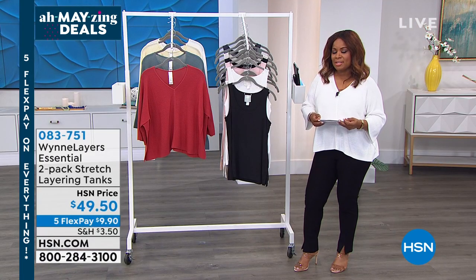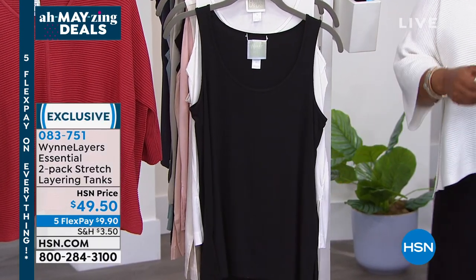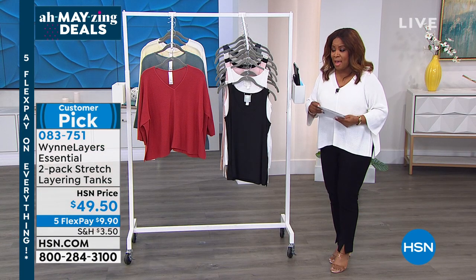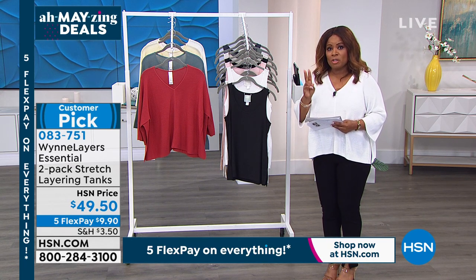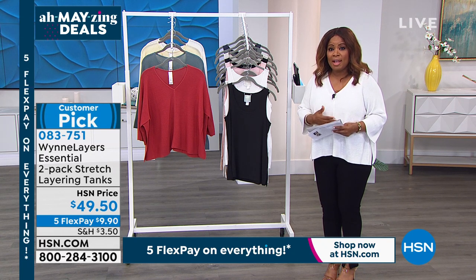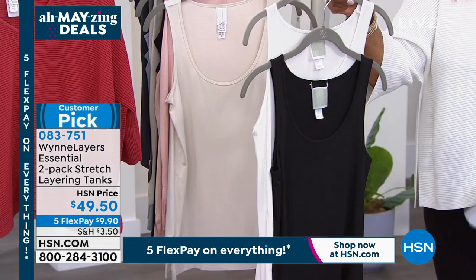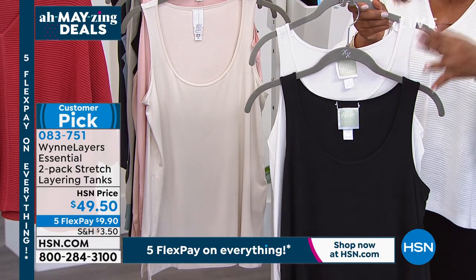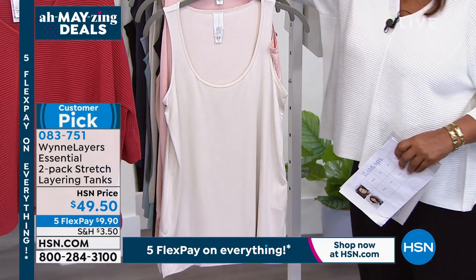If you'd love to have that topper, give us a call — it's still available. We're going to talk about these great tank tops now. The last tank top we offered is almost completely sold out — we sold 900 of them with about 150 remaining. Here's a different buy — times two! For the price of $49.50 we give you two tank tops. This is already a customer pick. The first color combination is cloud and black.